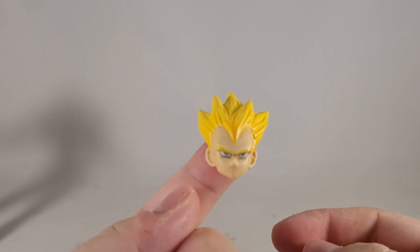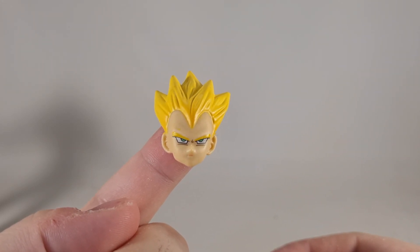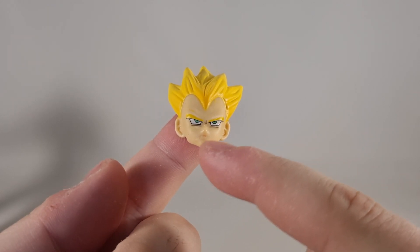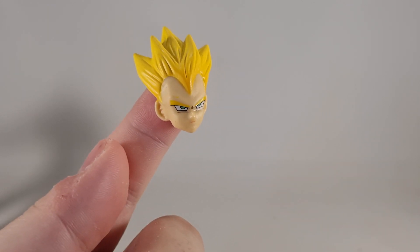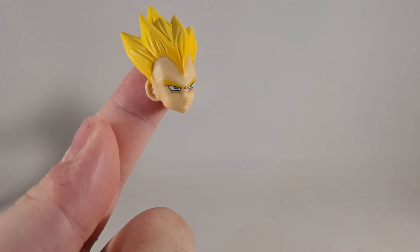And finally, the stern looking forward face, which kind of looks like he's chewing his gum the way the mouth has been designed. At the right angle you can see the line.